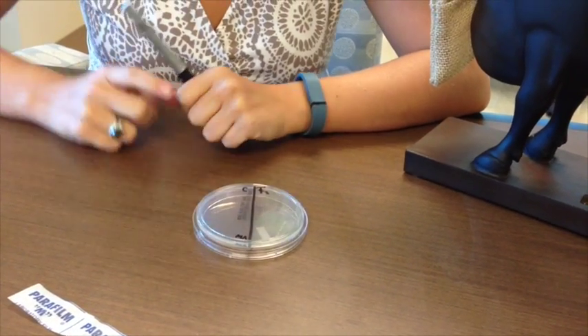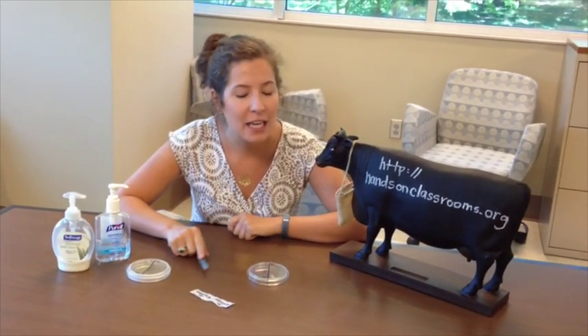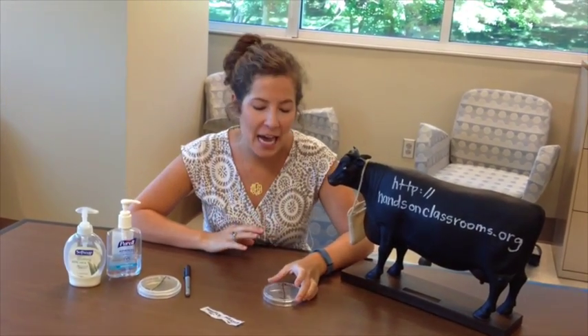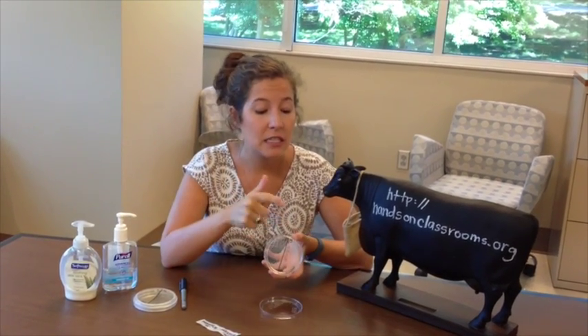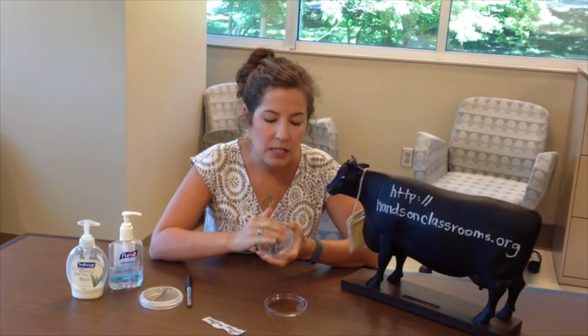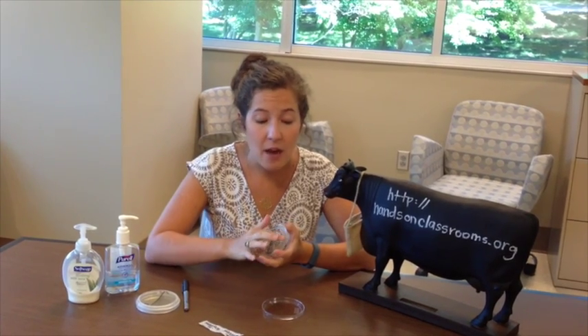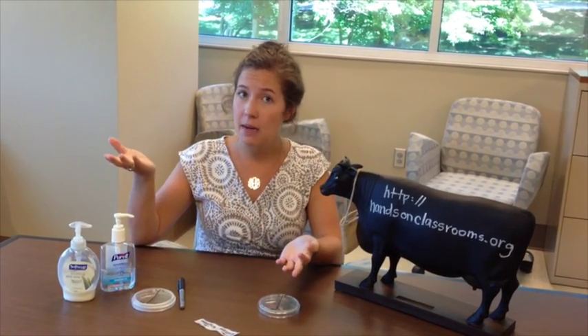After you've labeled your plate, you're now going to shake hands with three to five of your classmates and then we'll begin the experiment. After you shake your friends' hands, take your fingers as if you're getting fingerprinted, and touch your fingerprints to the C side — the control side — because these are our dirty hands. You can rub it all around, but make sure you don't actually puncture the agar, so be very gentle. Then put the plate back down so we don't contaminate it.